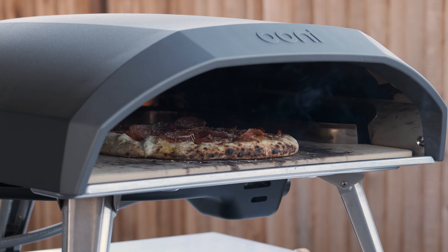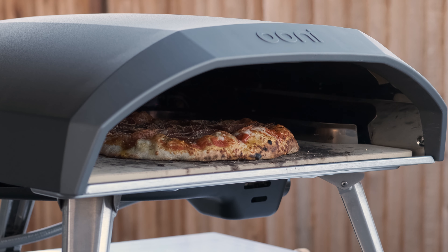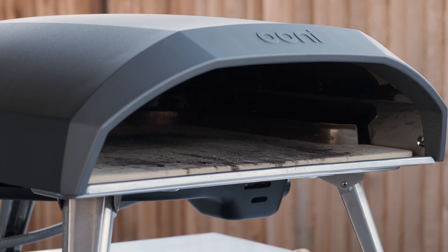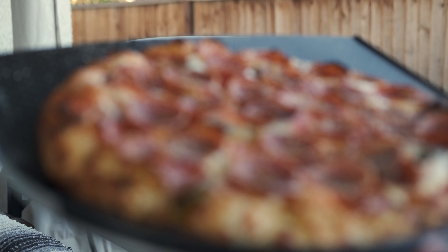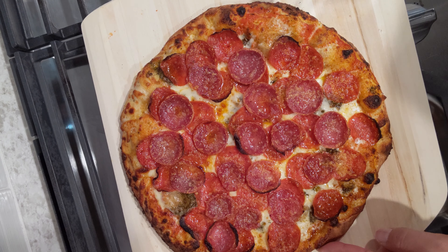Once you've shimmied your pizza into the oven, you'll want to rotate the pizza 45 degrees every 30 seconds or so to ensure even cooking. Looking from outside the oven, it's hottest on the far left side — that's where the heating elements are. The left side and the area closest to the opening tend to be the cold spots. Rotating your pizza will ensure an even cook. In total, cooking this way, the pizza was done in about 3 minutes and 19 seconds.